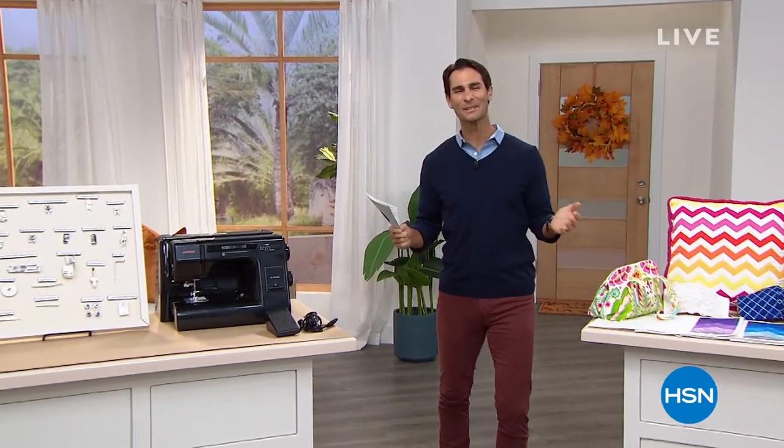Hi there. Welcome into HSN. Happy Wednesday morning. My name is Ty Mayberry and I am so thrilled to be kicking off National Sewing Month.